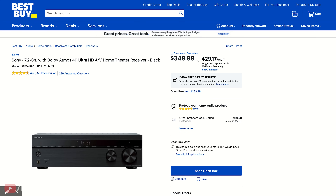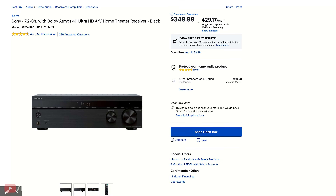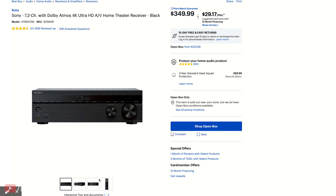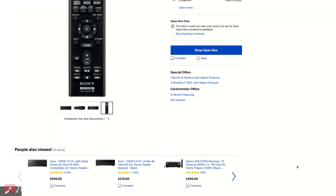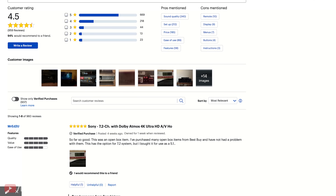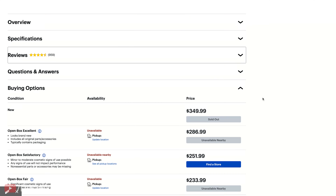When it comes to receivers, Austin chose a Sony Dolby Atmos 7.2-channel receiver that supports full 4K and has all the bells and whistles you'd need for a home theater system like this. This receiver packs a lot of power, has a lot of features, and comes in at about $350 brand new. You can also sometimes find it on sale for even lower prices.